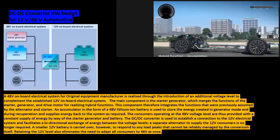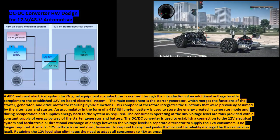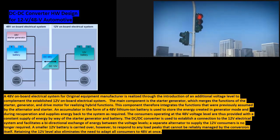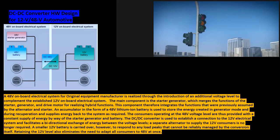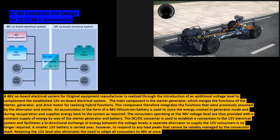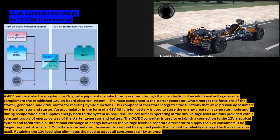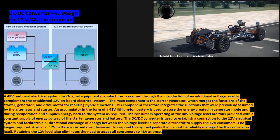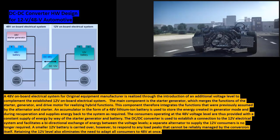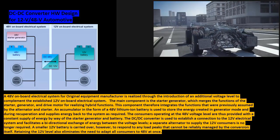The DC-DC converter is used to establish a connection to the 12 volts electrical system and facilitates a bi-directional exchange of energy between the voltage levels. A separate alternator to supply the 12 volts consumers is no longer required. A smaller 12 volts battery is carried over, however, to respond to any load peaks that cannot be reliably managed by the conversion itself.